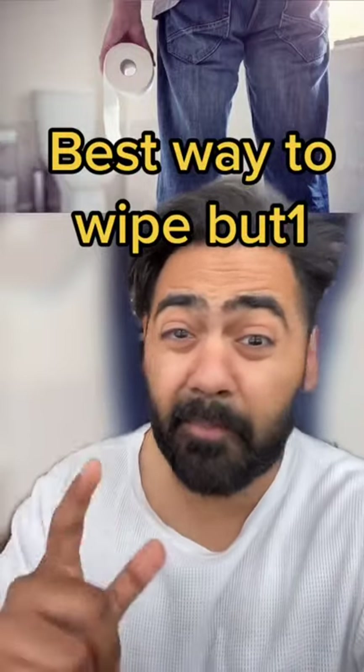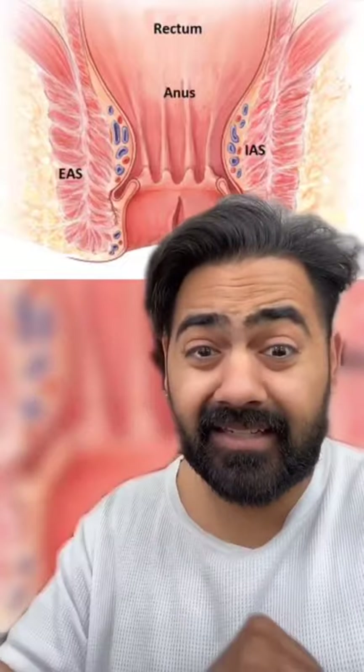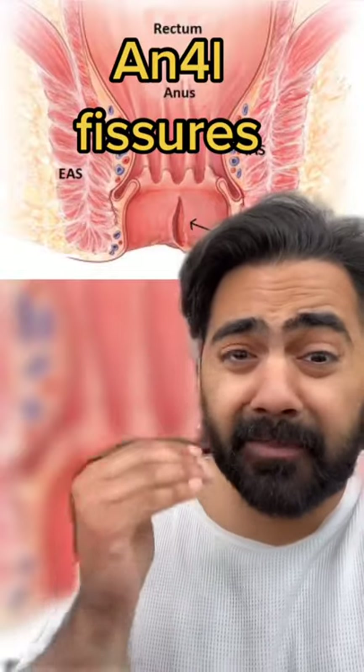This is the best way to wipe your butt according to science. The skin around the anus is thin and delicate. Harsh wiping in an attempt to feel clean could lead to tears in the lining of the rectum known as anal fissures, leading to pain and bleeding.